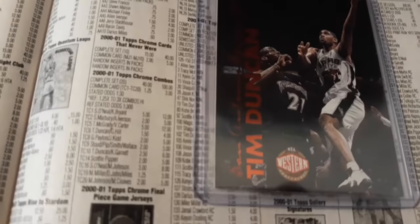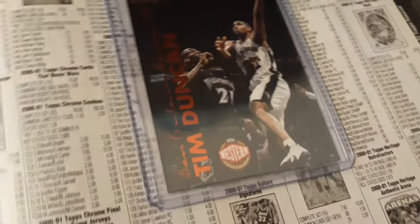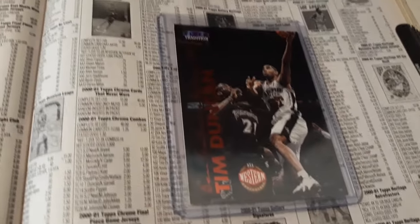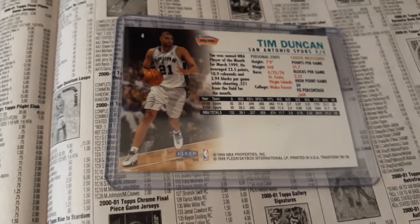So these Tim Duncan cards right now, he has the MJ 14s on, Michael Jordan 14s. So it was pretty popular, you know, Michael Jordan. His last game shot was in the MJ 14s. So I think that's kind of dope to blog about and bring some interest to this card here.